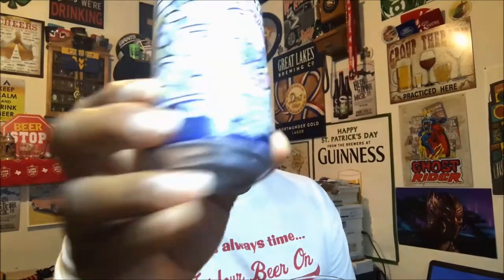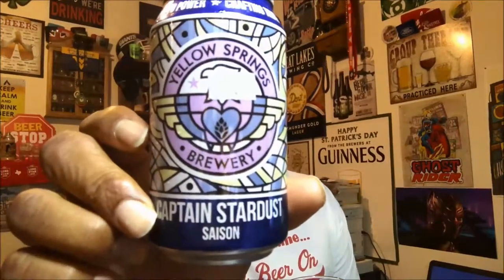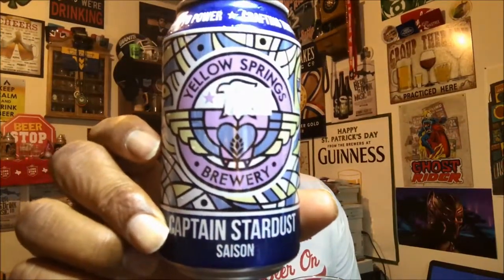If you like saisons, this is right there in that classic type feel — definitely enjoying this one. This would be a nice refreshing one on a warm day. Again, this is Captain's Stardust. If you happen to see it you might want to pick it up. Maybe one day I'll get up to Yellow Springs, and maybe I'll bump into Dave Chappelle as well. Thanks again for swinging by — please remember to like, comment, subscribe, and share. Keep drinking those good craft beers, and remember there's always time — get your beer on, cheers!